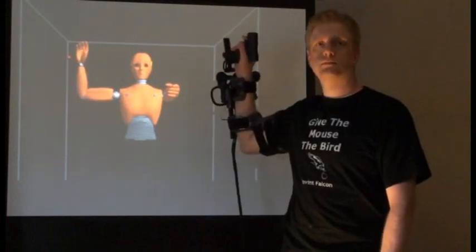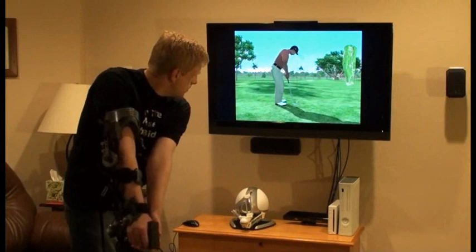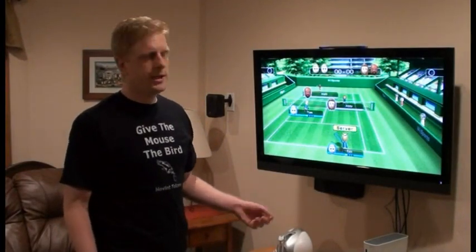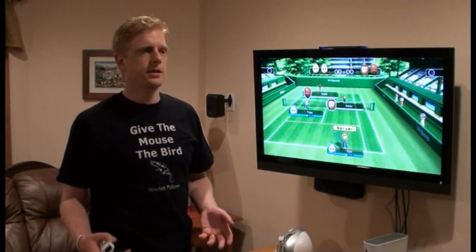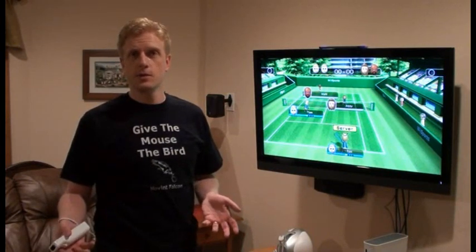Zeo is also great standing in front of a TV — it addresses a lot of the problems that motion control has right now. Motion control technologies like the Nintendo Wii, Microsoft Kinect, and Sony Move are great technologies, but they have limitations. And the limitations they have are things that Nomad Zeo fixes.